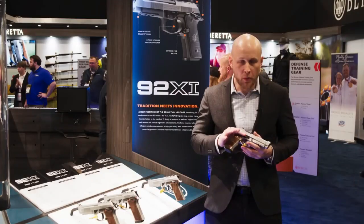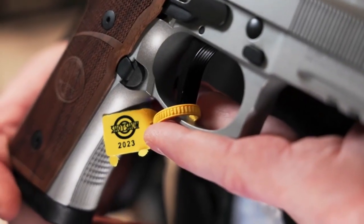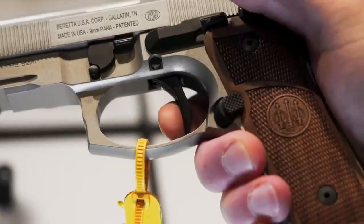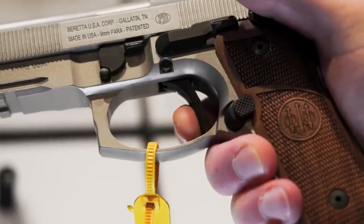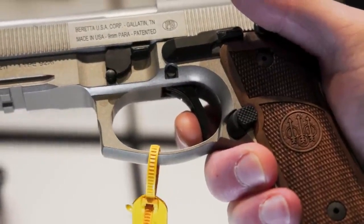Main specifications: caliber 9x19mm. System of operation: semi-automatic falling locking block. Locking system: straight barrel, slide unit, reciprocations and oscillating locking block.